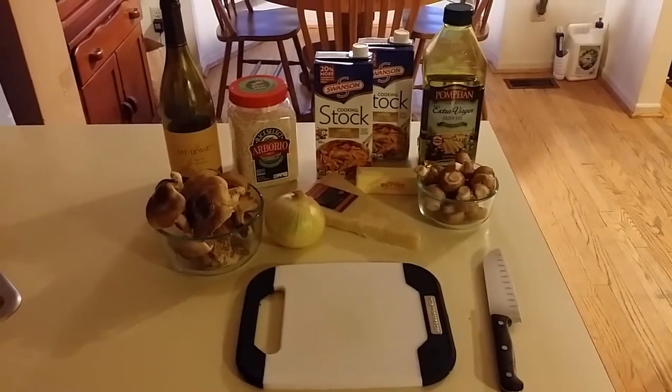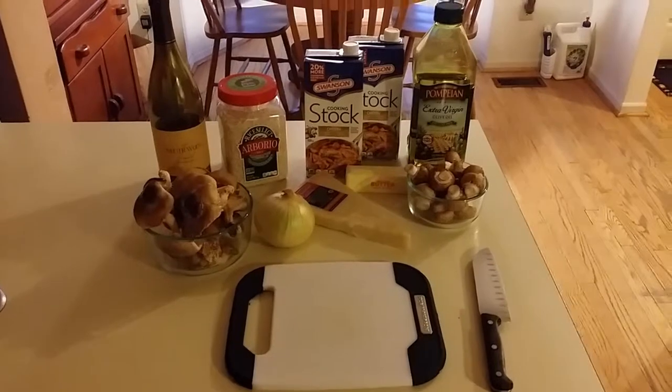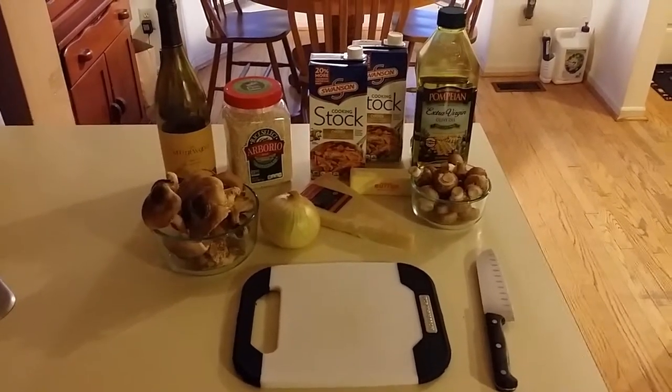Hello, this is David Hale with Tech Dive TV, a day in the life. Today, I'm going to teach you how to make mushroom risotto.